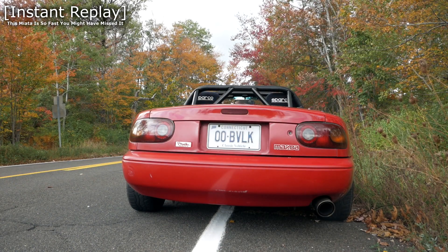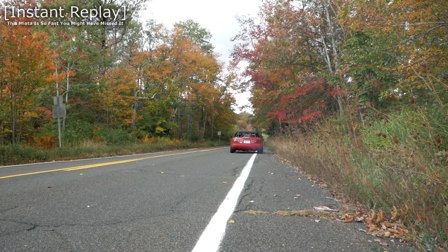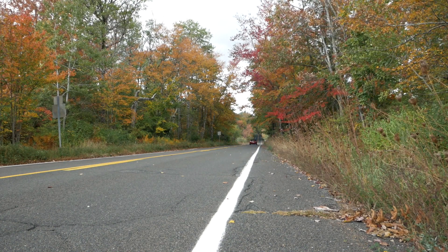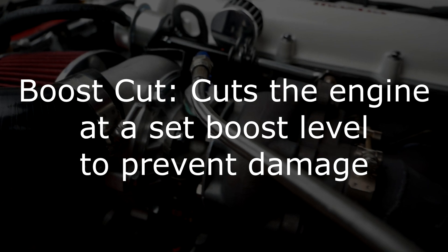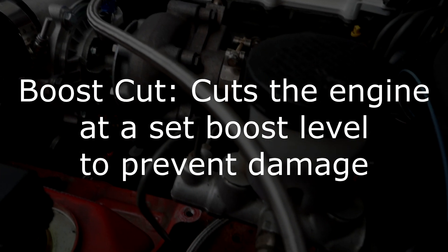Hi guys, my name is Cash and what you just watched is my turbo Miata doing a pull and hitting my boost cut in second gear. That's the burp noise that you hear in the higher RPMs of the rev range. A boost cut is a set level of boost at which the engine is cut out to prevent engine or driveline damage.